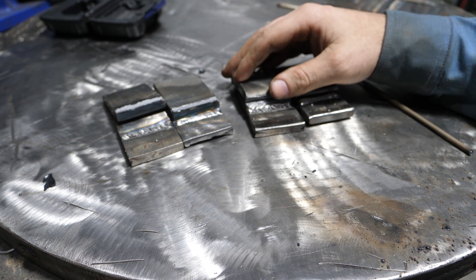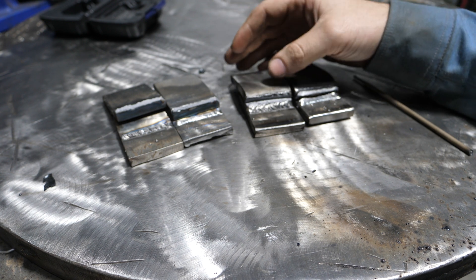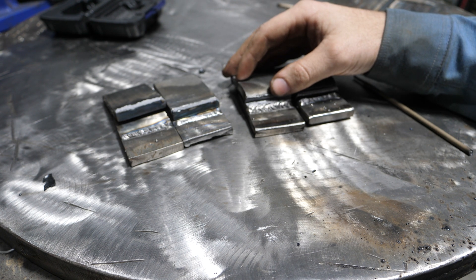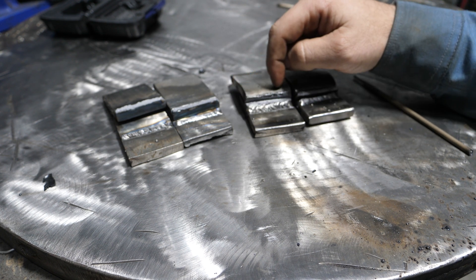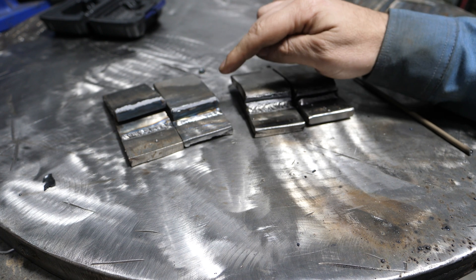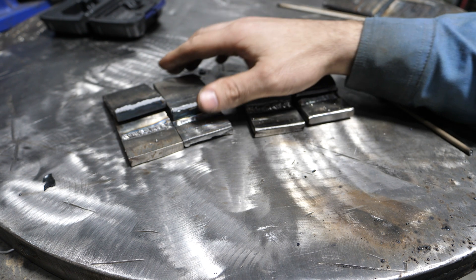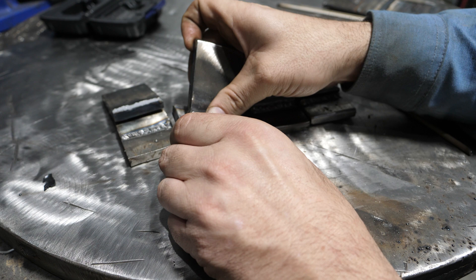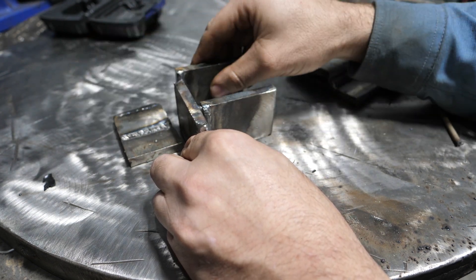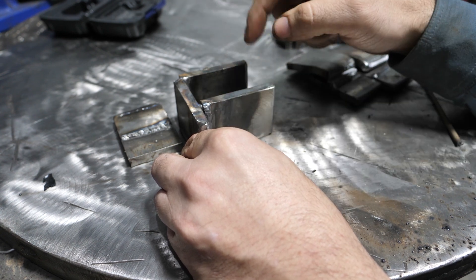The question is, how relevant is this to what you're doing? Say you're welding chain pockets on the side of a trailer — if I only had these two rods to pick from, I would pick 6011. The reason is it's easier to weld uphill and out of position, and it has more penetration.